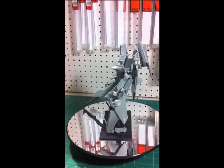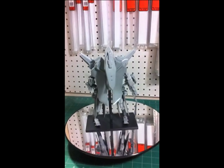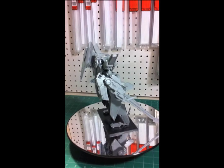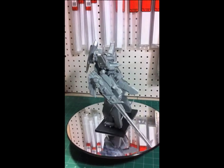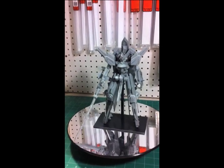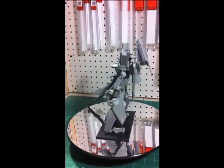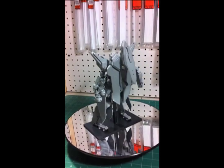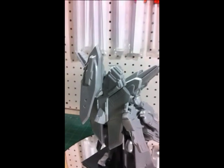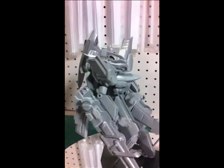Hey guys, this is my showcasing video for my WONDER 100 Lancergeist Full Kit Scratch Build. I'm going to be showing off the kit, the inner frame, the transformation from humanoid to jet mode. Just so you know, everything is scratch built, including the base, the inner frame of the kit — every part is scratch built. Everything I sculpted myself, cast myself, and designed myself to begin with.